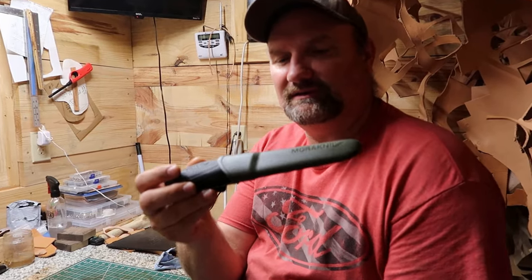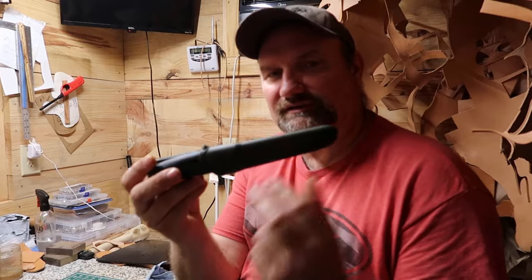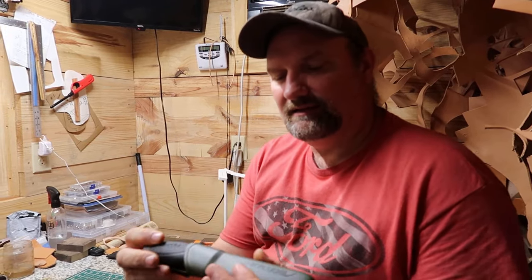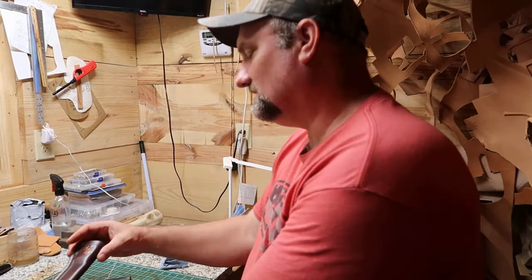Remember I just got through buying this Moore companion knife here and I wanted to make a sheath. This sheath here is fine — it'd be great for throwing in a tackle box, something like that — but I just wanted to make a leather sheath for myself. Let me just show you what I did here.